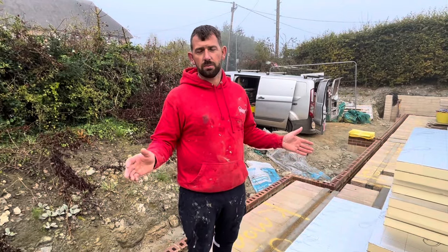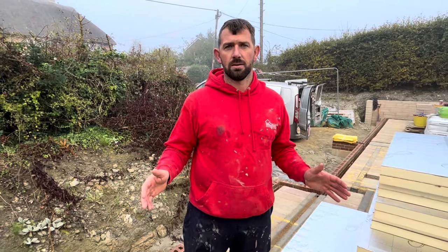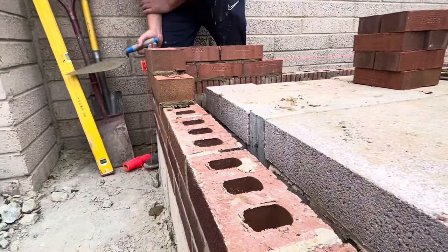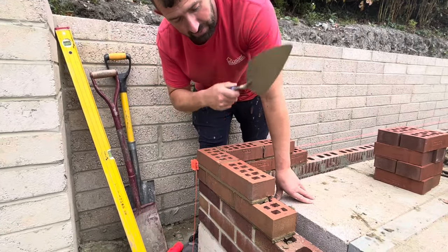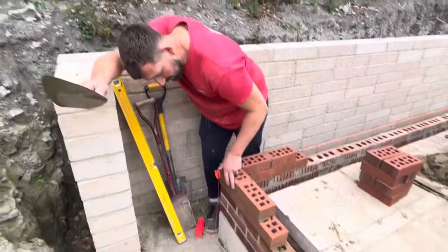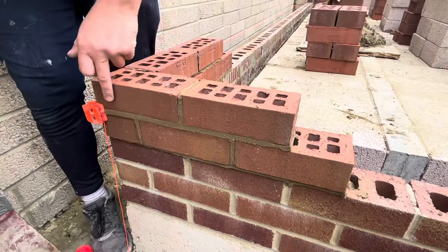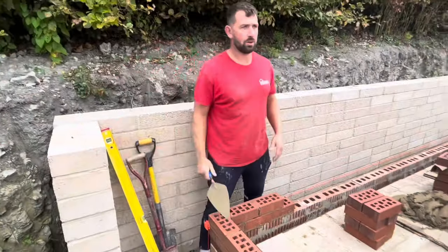All the levels, believe it or not considering the building so far, are within 10mm — which to my standard or most standards isn't great, but it's better than I anticipated. As you can see, we've had to come over 10mm here. I explained to the contractor that it wasn't good enough, so at that end I've had to come in and at this end I've had to come out. This is ground level here so it'll be covered. I've also got much tighter joints than what they had — you can see they're mars bar joints all the way through, so we're tightening them up to make it look nicer.